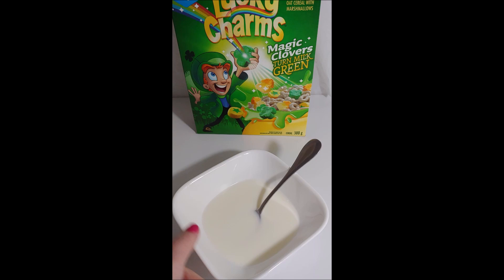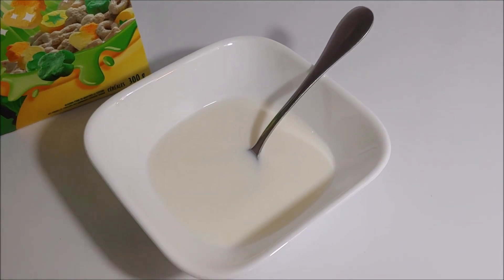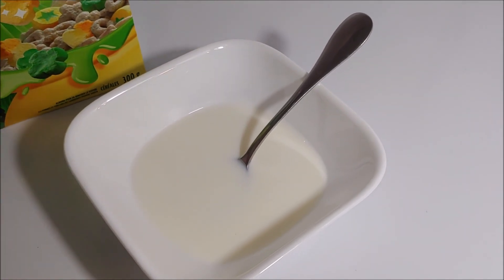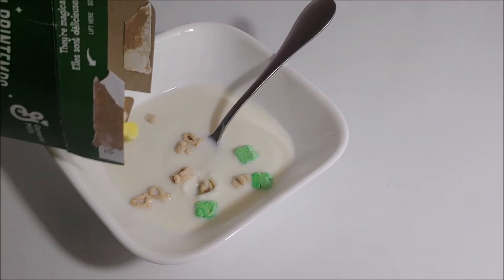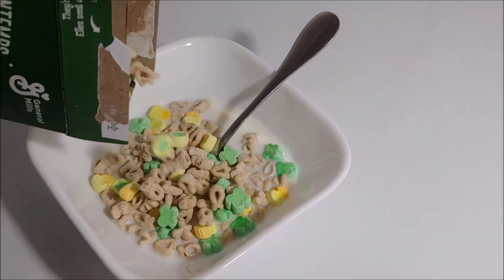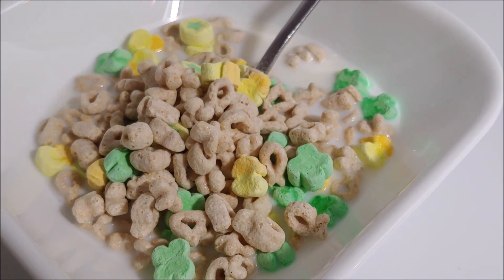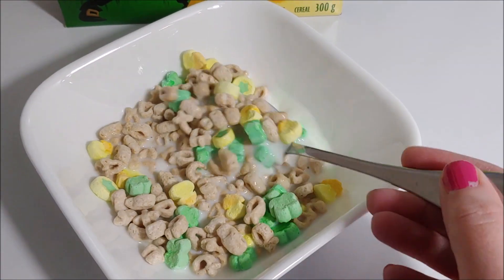I've got a bowl of milk and I'm going to put some Lucky Charms in and see what happens. Apparently when we add the Lucky Charms to the milk, the milk will turn green. We'll give it a few minutes. I'm waiting for the milk to turn green, so I'm going to stir the cereal a bit and see what happens.